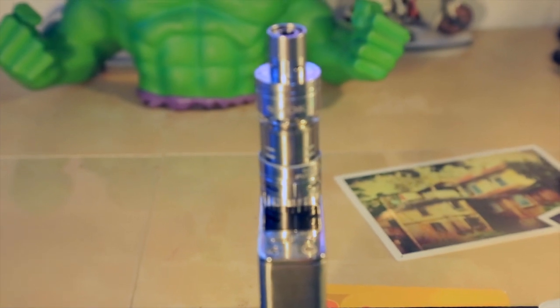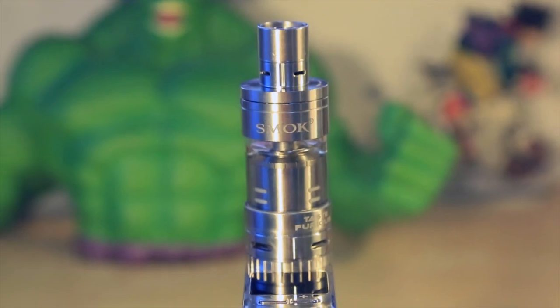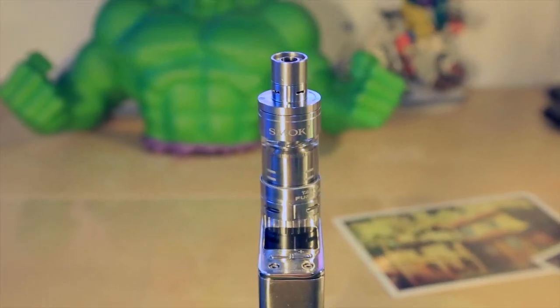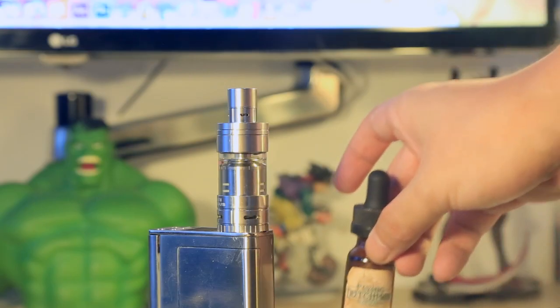This video tutorial will go through some main features as well as basic operating instructions of the X-Cube 2. Ok, here we go.